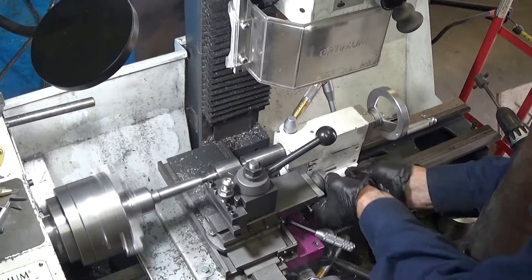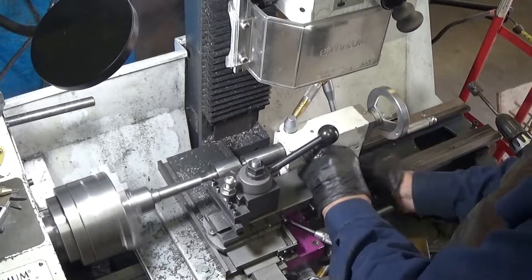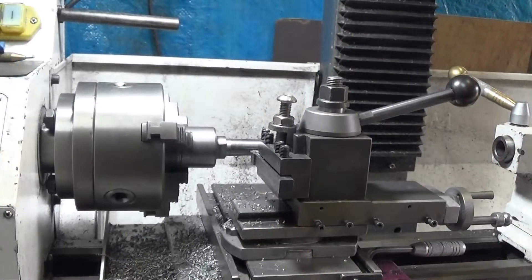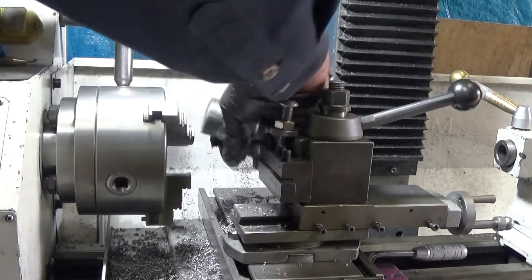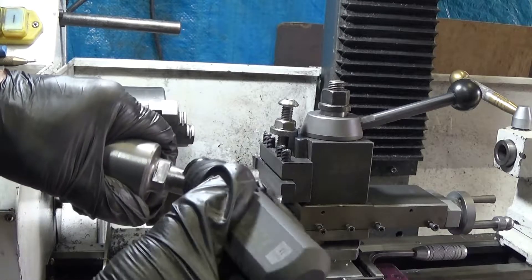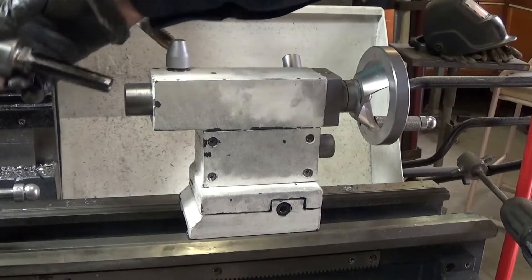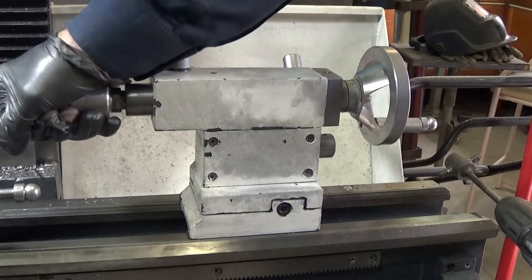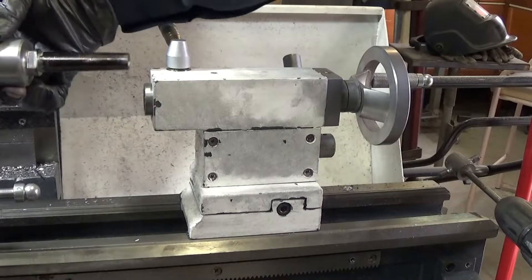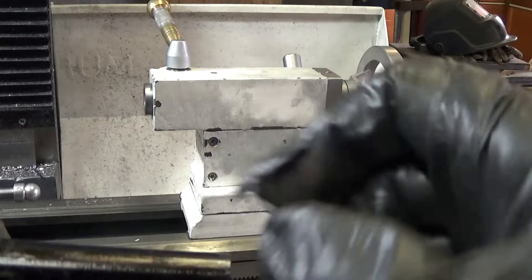It is a very slight taper indeed. A number of passes later and it's time to check it. I'm putting black all over it and then shoving it into the end stock to see what I get. Theoretically I should see marks all along the shaft when I pull it out. It doesn't show up very well on video, but I can see marks all along that shaft, so I've got it pretty well right. Amazing!